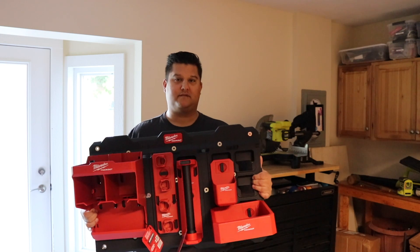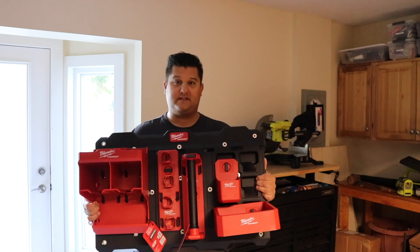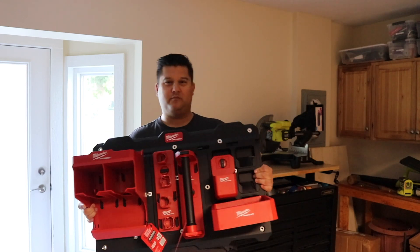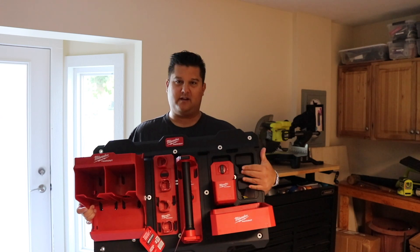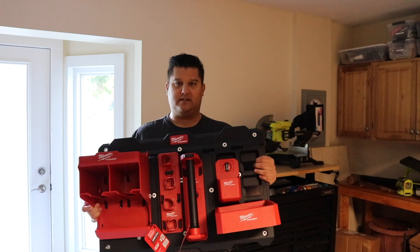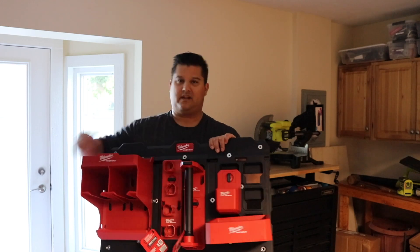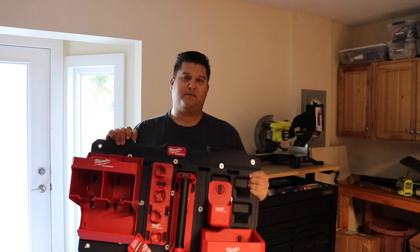I've been considering a Packout system like this for quite a while, ever since I got that first set of Packout boxes with the drawers. What's nice is that it's modular and versatile — once you buy it, whatever you use it for today, you can always change it up in the future. This one here is made for a Milwaukee tumbler, but I'm probably going to use it for pencils and writing instruments. This one is made for a paper towel holder, but I'm thinking I'll use it for tapes and maybe get a second one for paper towels. The possibilities are pretty much endless.